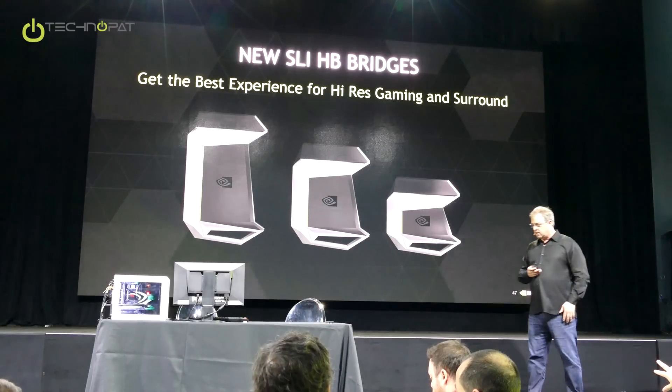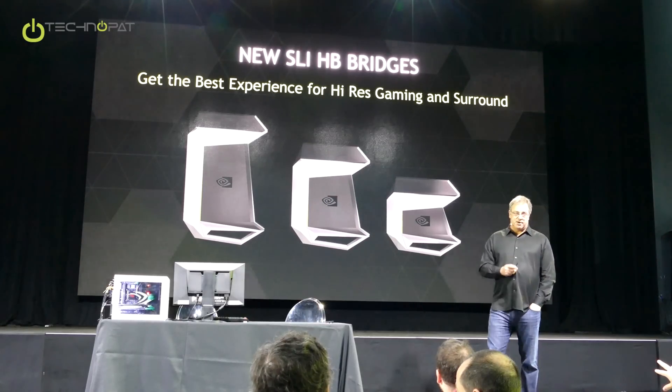Are each of these only for two cards? They are, in fact, only for two cards. Stay tuned.